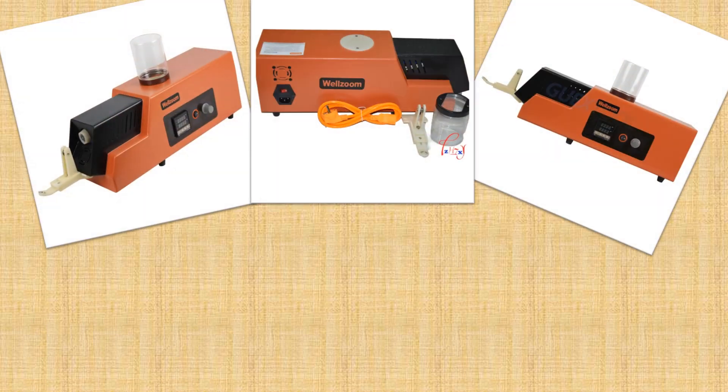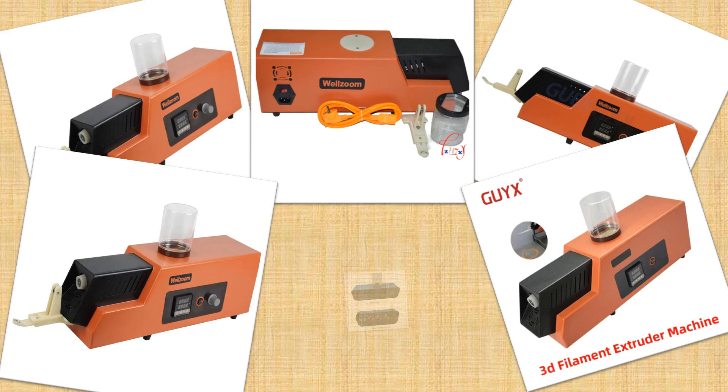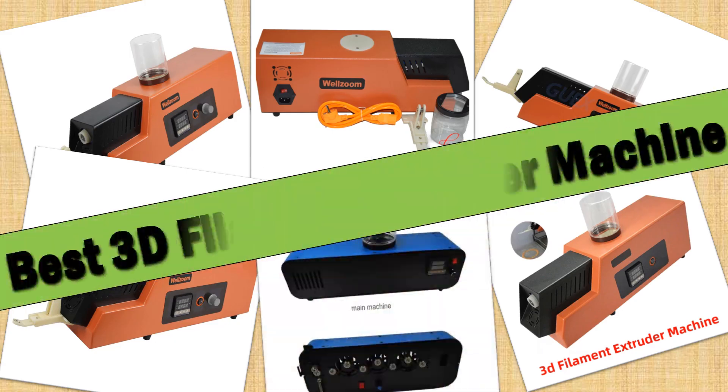Hello friends. Today I will share with you the Top 5 Best 3D Filament Extruder Machines of 2024, so let's check it out.